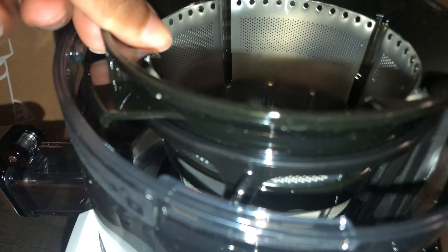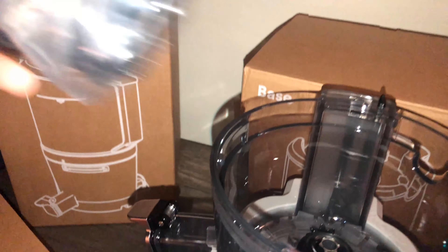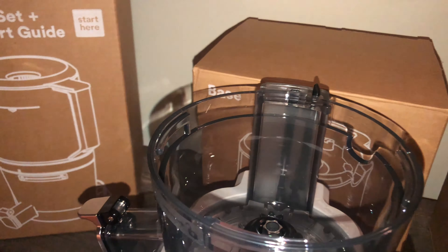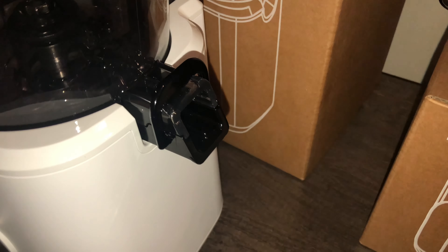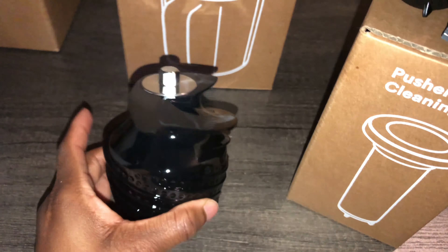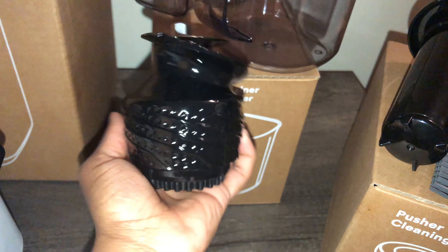I'm just showing you what this includes — this is a strainer right here, and then we do have another one right here. So with the smoothie strainer you have two of them. Here you go — we have this right here where the juice comes out, and then the pulp comes out right here. This is the part that slices up and squeezes all the juice out of the vegetables and the fruits when you're making your juice — strainer first.